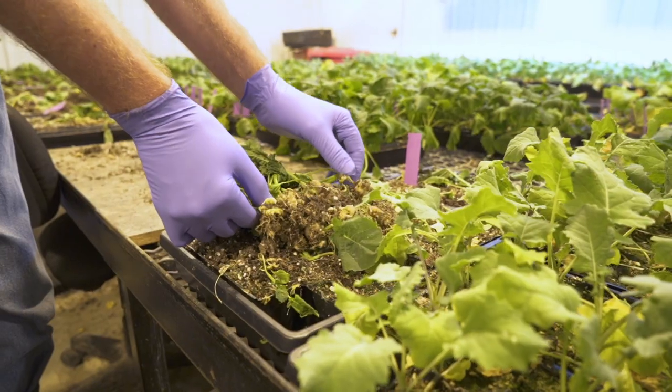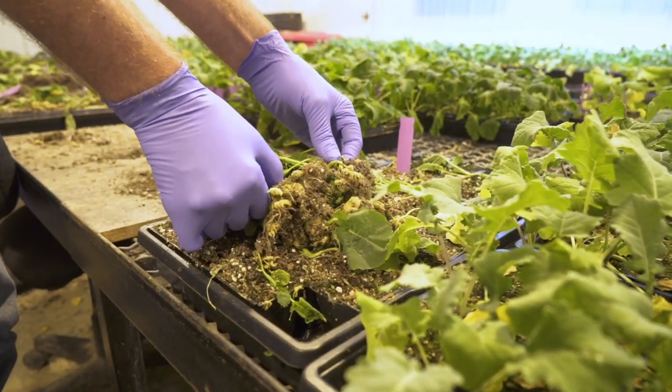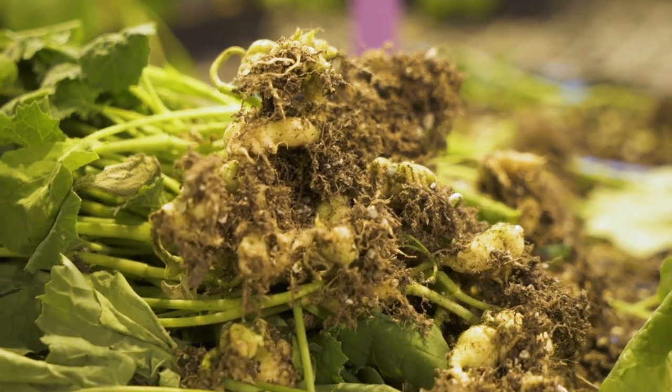It causes galls to form on the roots of the canola plant. It prevents the uptake of nutrients from the soil throughout the plant, leading eventually to plant death.